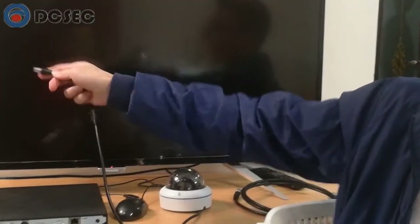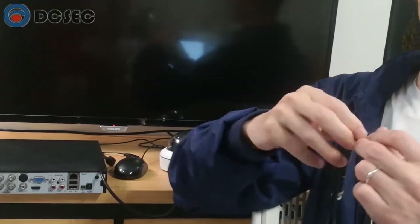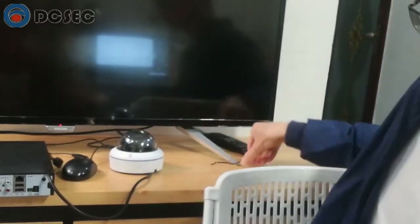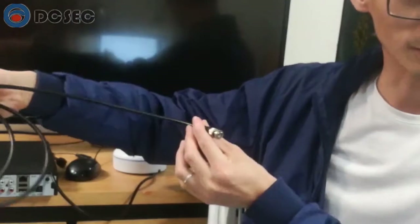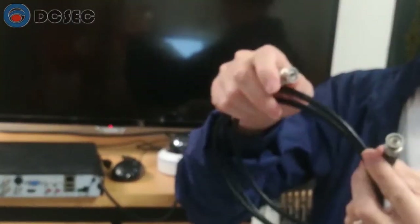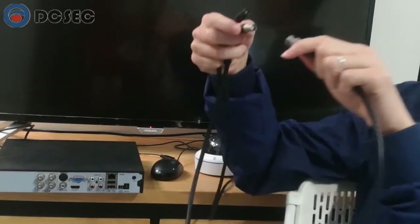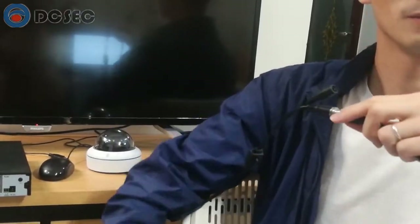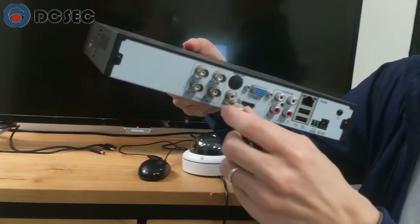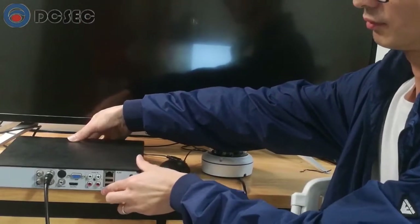As you can see, the BNC connectors on the DVR side and the camera side are both female BNC connectors. So we need one male-to-male BNC extension cable to connect the camera and DVR — like this one, where both sides are male BNC connectors. To connect the BNC cable: plug in and rotate to lock. Do the same on the other side — plug in and rotate to lock.